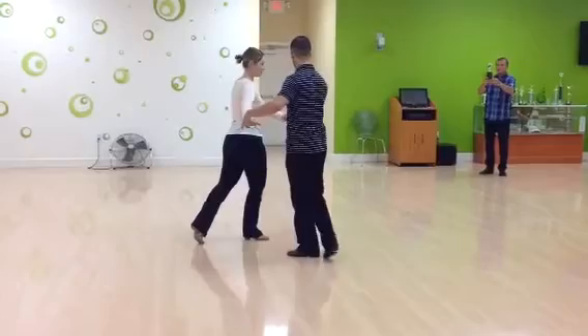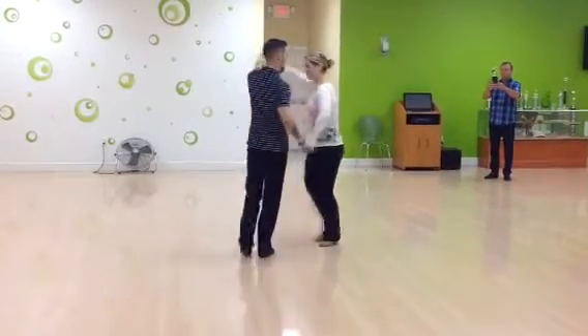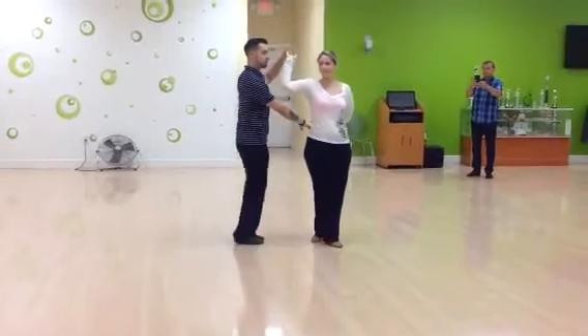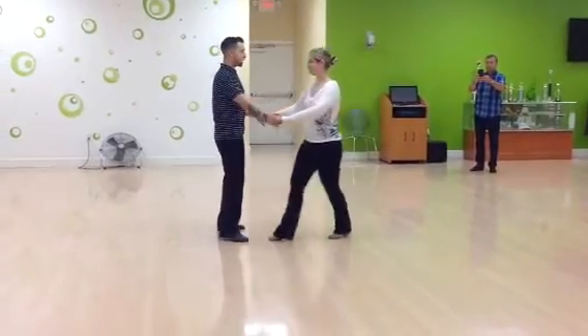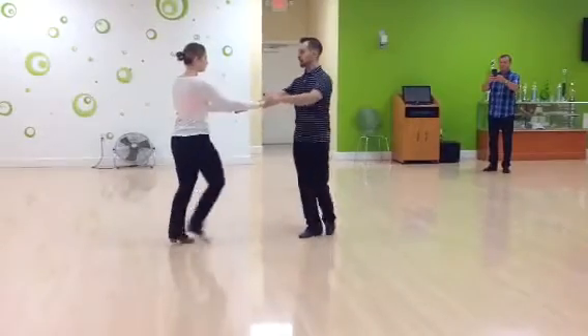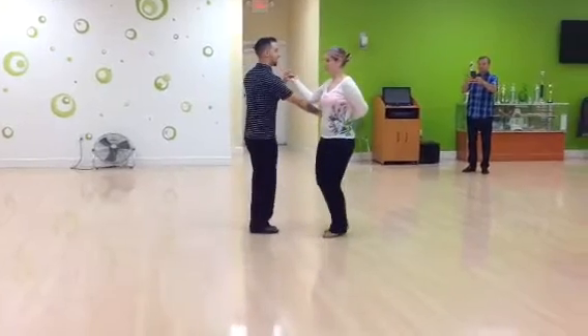I step across — you can even hook behind, whichever one you like. Then 5, 6, 7, and 8. So again, you would move 1, 2, 3, and I lift on 4. I have a rotate for 5, 6, 7, and 8. Now I'm on her right side.